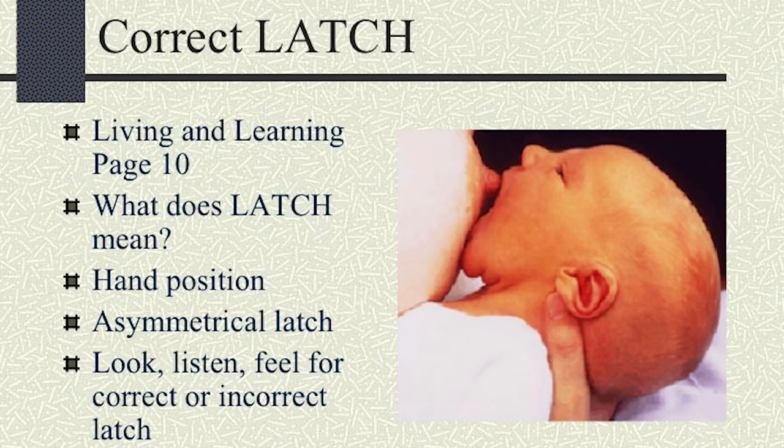One thing that I want you to always remember is that baby is the movable object, not the breast. So first of all, to get a good latch, I want you to sit back in a comfortable position and then go ahead and bring baby right into the breast. What we're looking for is a good, deep, asymmetrical latch.